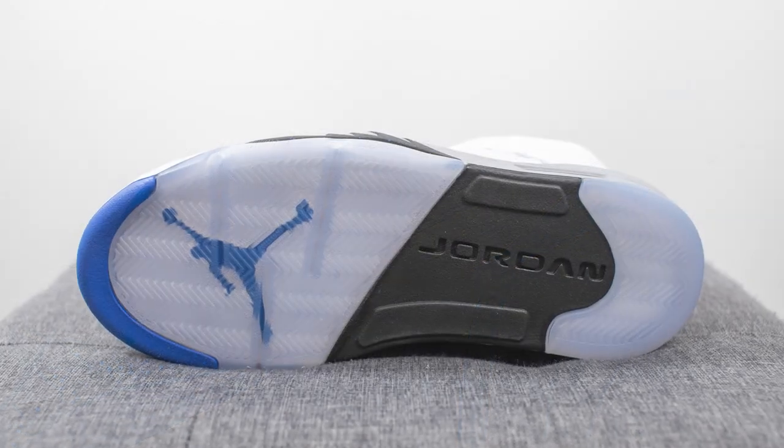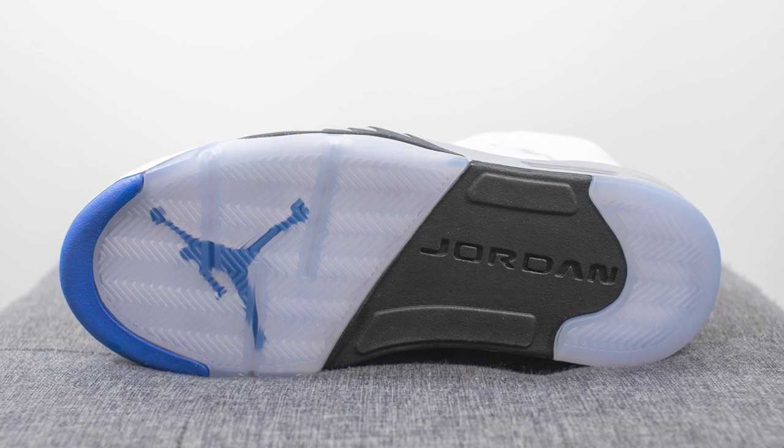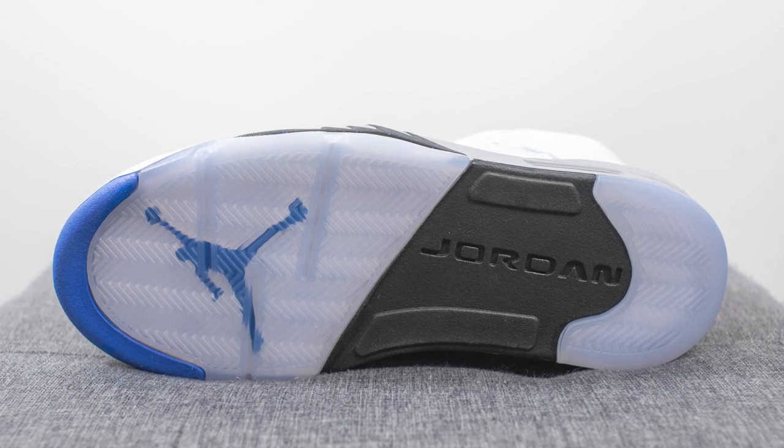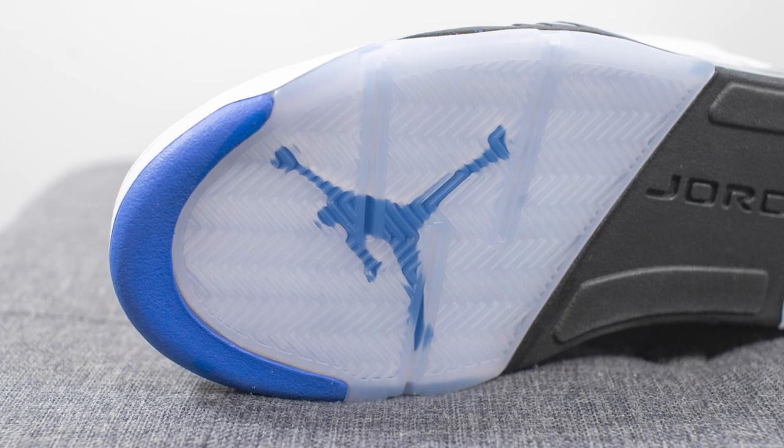Turning the shoe over to the bottom, here we have your classic Air Jordan 5 outsole. We have a hit of blue rubber at the very top, black rubber in the center, translucent hits on both the forefoot and the back heel, and a blue Jumpman underneath the forefoot.